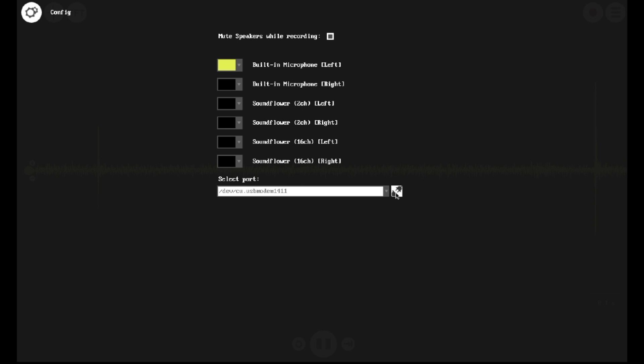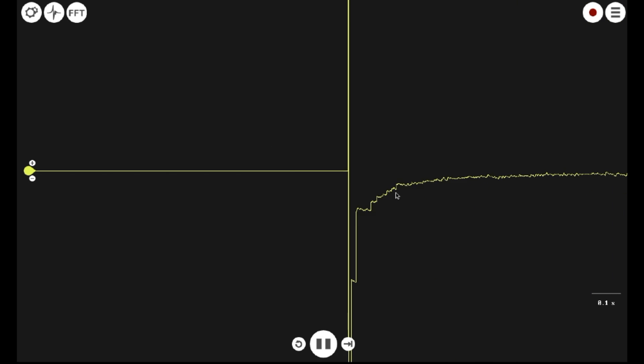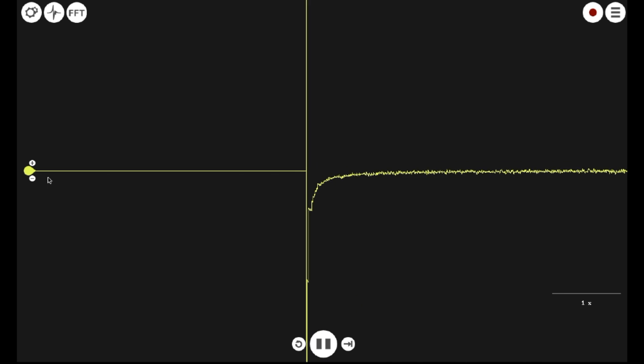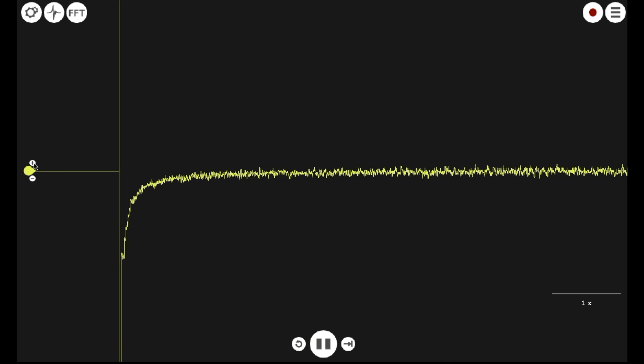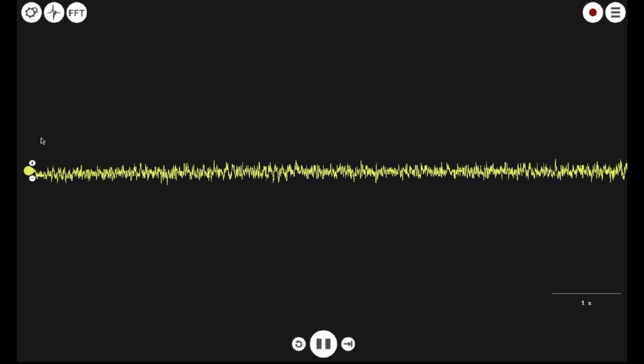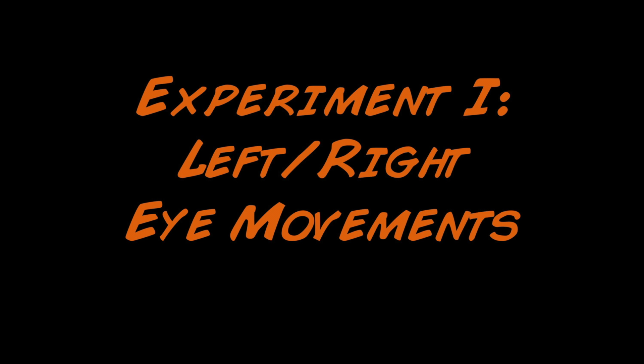Within a couple seconds the signal should change to a putative eye signal you can subsequently examine. You can zoom out of the time scale by using the two-finger motion on your trackpad or the scroll wheel on your mouse, and zoom in on the y-axis by clicking on the positive button on the left side of the screen.